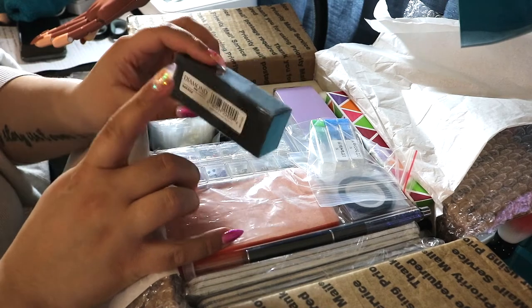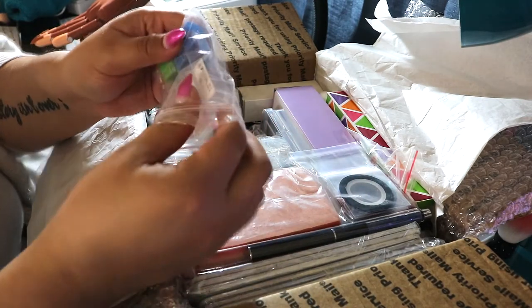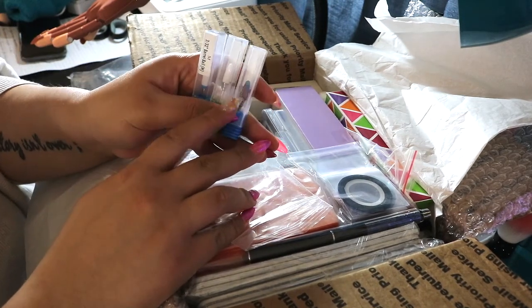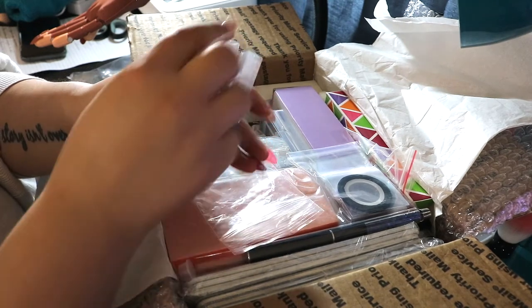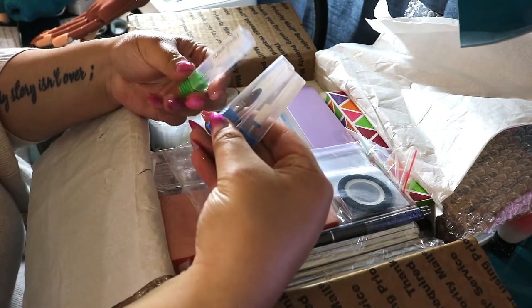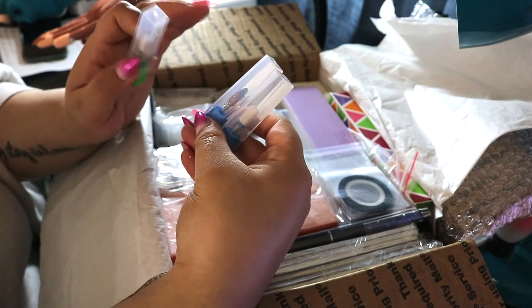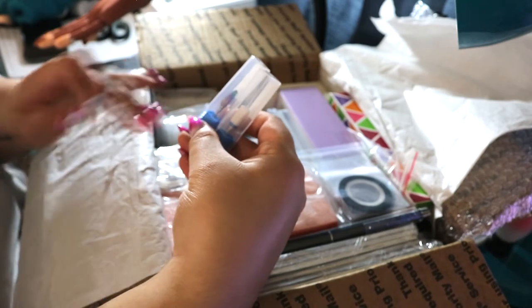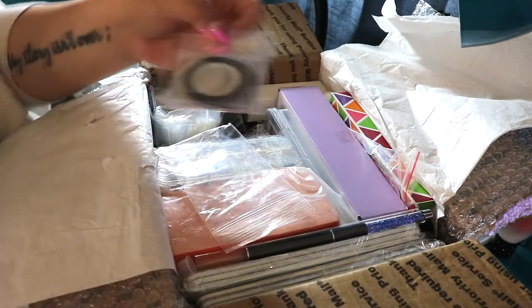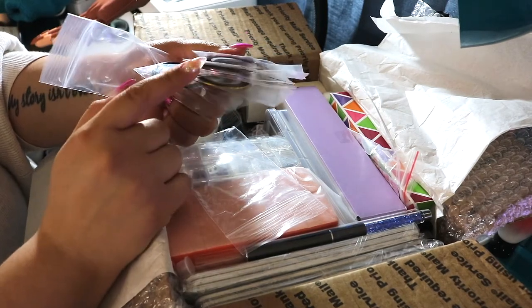Then there is a black buffing block. Buffing blocks are tough because you go through them so fast, so you can always use tons of these. Then on a similar note, she gave some carbide bits. These are really for taking down bulk product. There are two that are more of a cone shape — one seems to be titanium and I believe these are ceramic. One is medium and one is coarse, so the coarse one will take down acrylic or hard gel super fast. You do need to replace these every so often as they dull out.